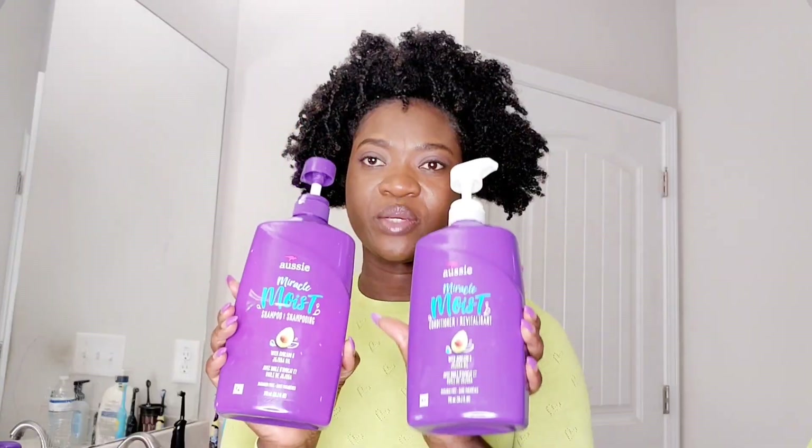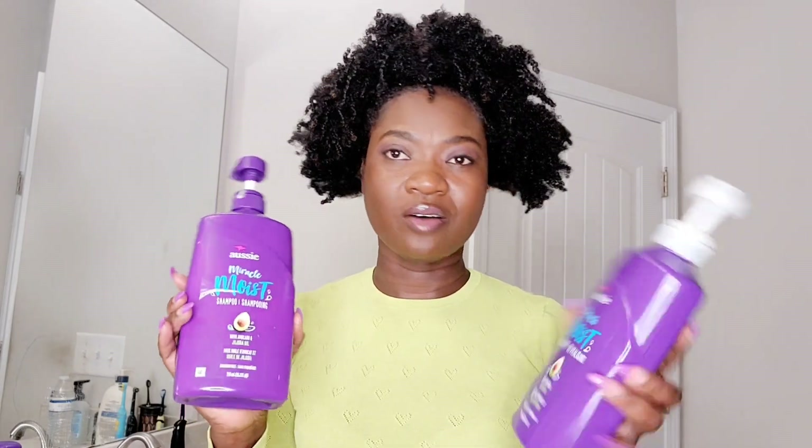Whenever I'm applying a new product in my hair, I don't care if I washed my hair yesterday — I'm going to wash it again, because I want to know exactly how my hair acts with the new product. This is probably my third time washing my hair this week. That's one of my favorite shampoos — I'm going to wash my hair and be right back. My hair is now washed; as you can see, I have nothing in my hair, no product at all.